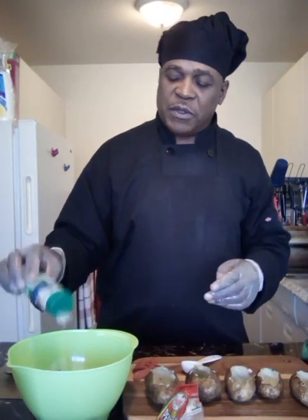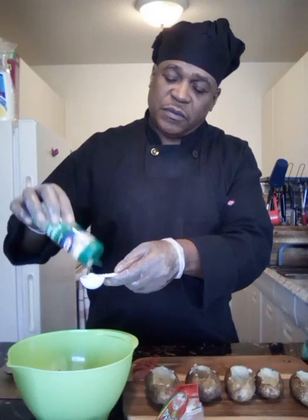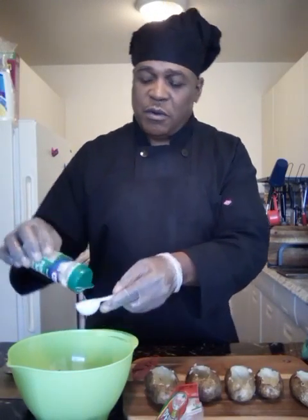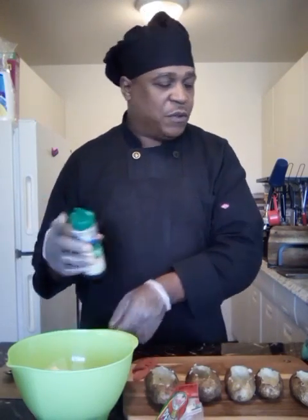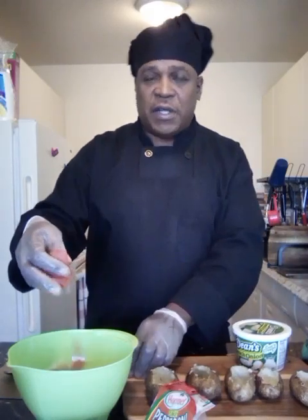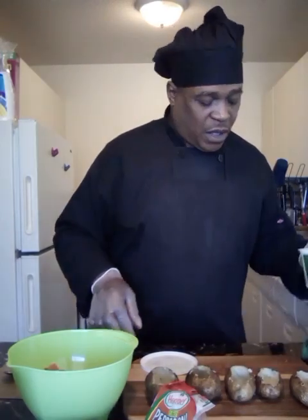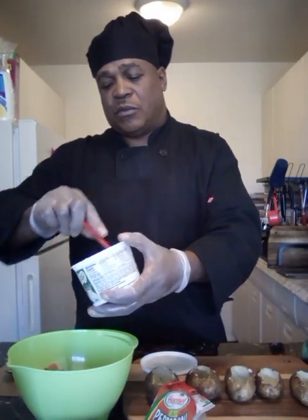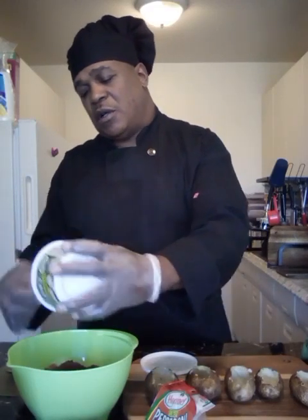I'm going with some parmesan cheese — let me measure that out, about two tablespoons. Last but not least, I'm also gonna add some bacon pepperoni — you can use that, but if I had beef I sure would use it. I'm gonna go in with some beef chorizo that I cooked off camera.